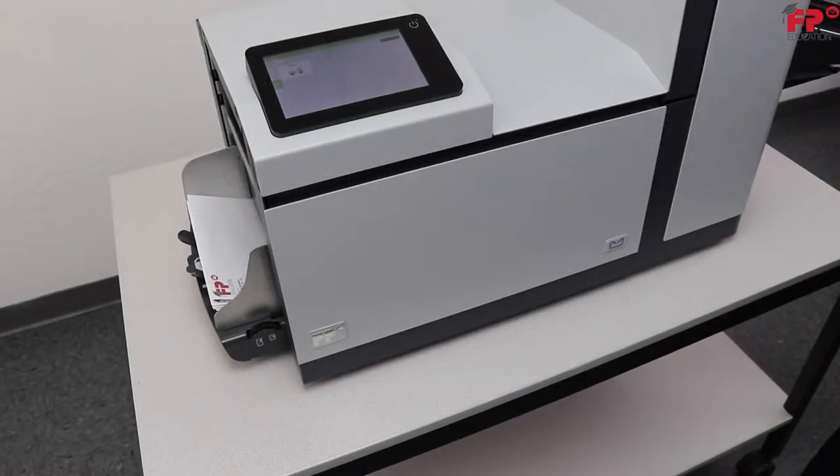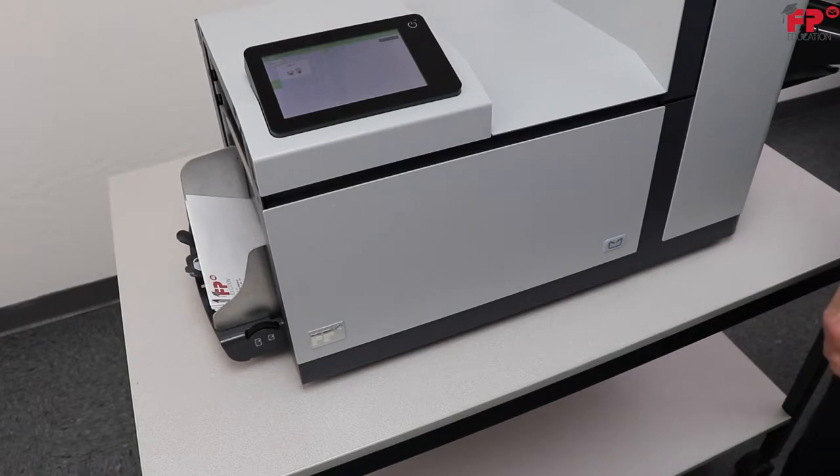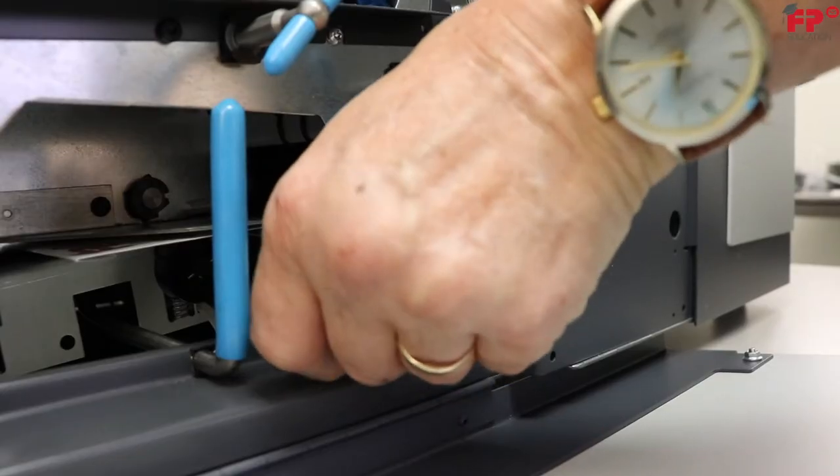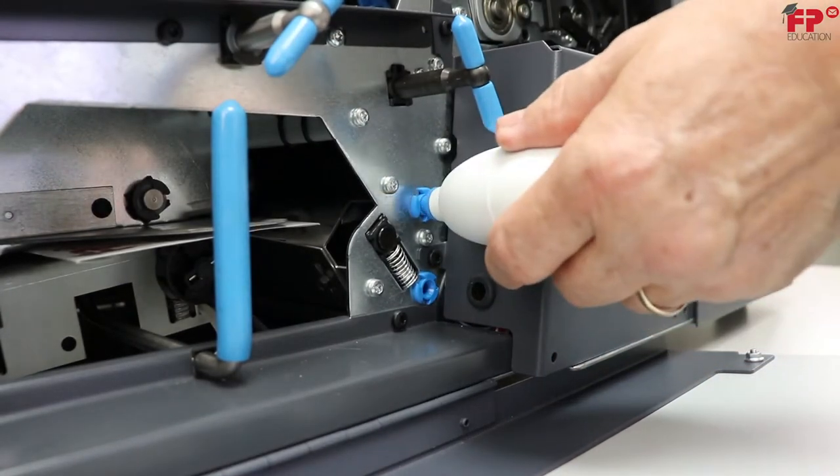When the display warns about dusty sensors, clean the applicable sensors. This is referenced in the user guide. To do this, remove the bellows from its holder inside the front door.